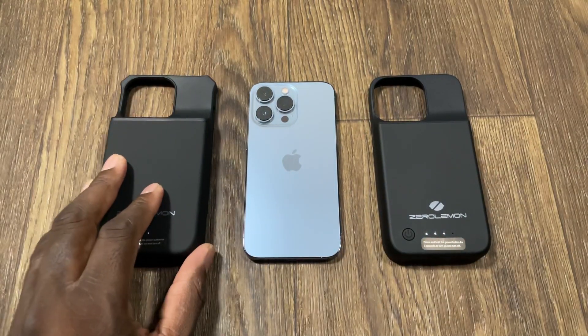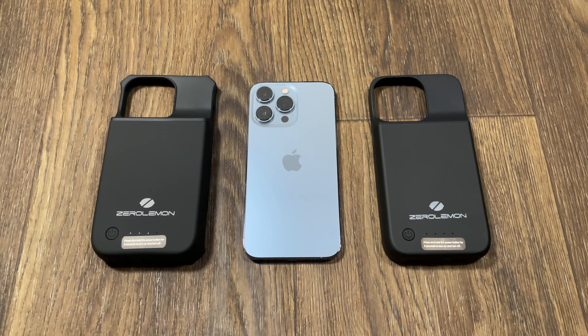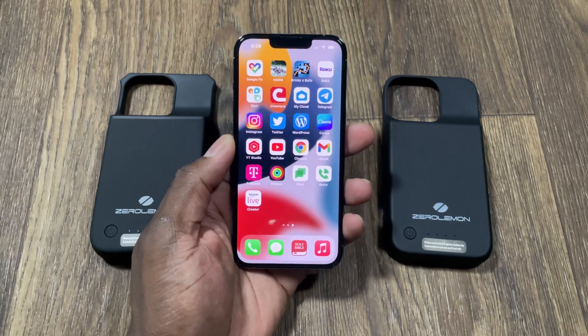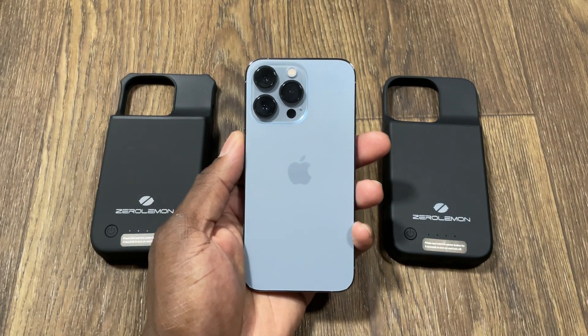That's a look at Zero Lemon's latest — the 8,000 and the 5,000 milliamp cases. I genuinely like these. Zero Lemon sends these over every year and I appreciate it — links will be down below. There are Zero Lemon fans just like there are OtterBox fans. People working in rugged environments who can't plug in their phones will love these. And keep in mind the iPhone 13 Pro's battery is already fantastic, so this is just that extra cushion. It's your man Jay — see you in the next one, take care.